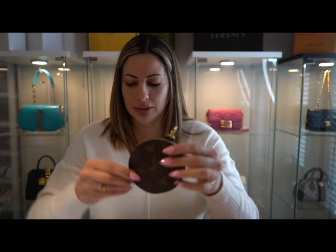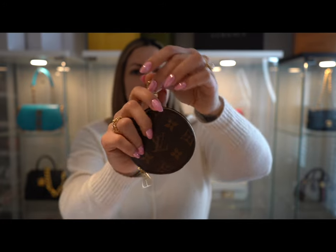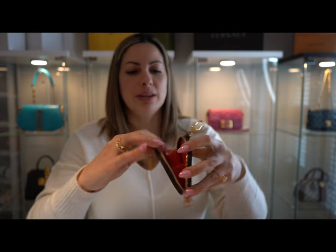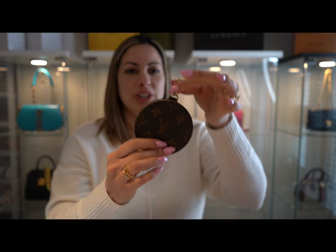It comes with this type of strap and also a coin purse — super pretty — that you can add to your strap. The inside of the coin purse is in red leather as well. Super cute and super chic.